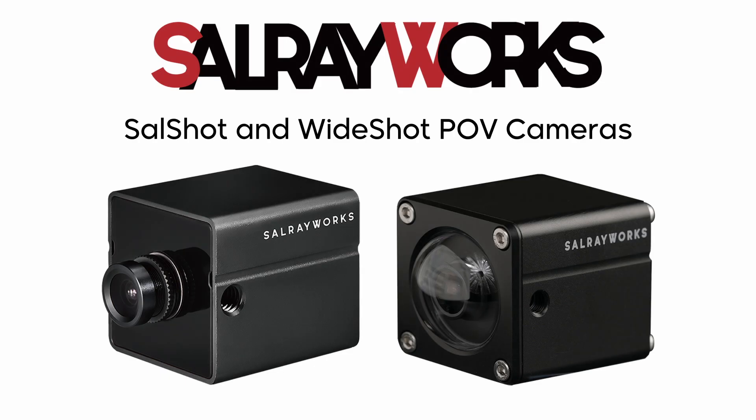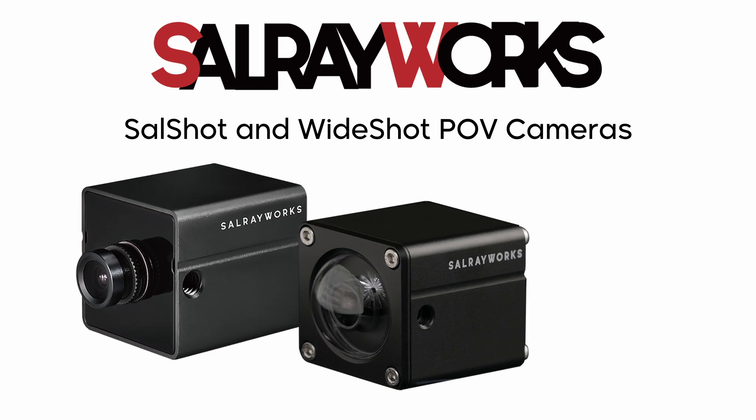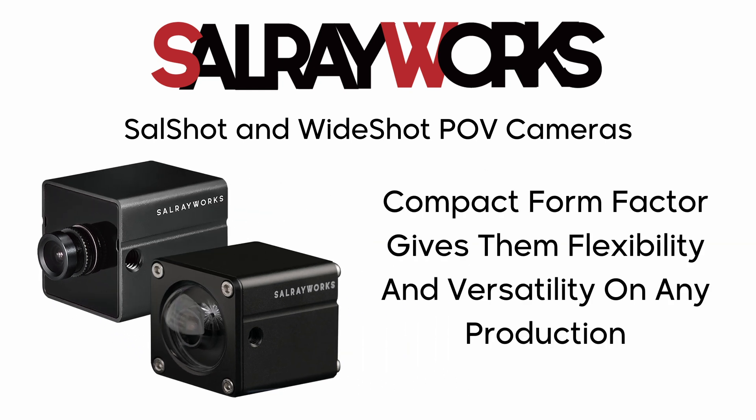The SalShot and WideShot POV cameras from SalRay Works are low latency compact action cameras that can fit into any production. Their small size enables them to be mounted in more places than traditional handheld or broadcast cameras, and they won't interfere when shooting begins.